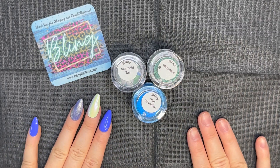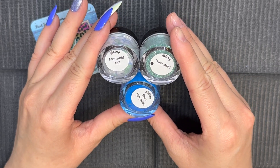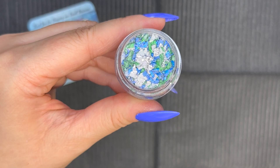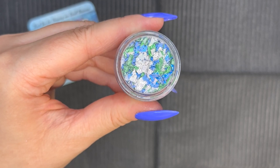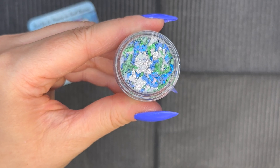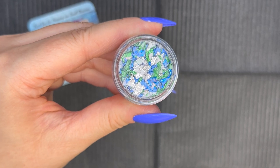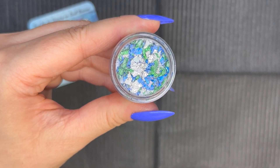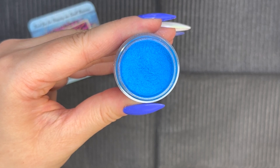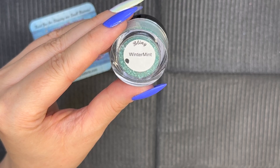Hi everyone, welcome back! For today's mani we're going to be using dip powders from Bling Galleria. We are going to be creating a mermaid mani and we're going to be using this beautiful foil called Mermaid Tail — it is crammed packed full of beautiful foils: blues, greens, silver, opalescent. Overall it's going to give us the perfect mermaid tail mani. And then Blue Hawaiian — it's a beautiful vibrant shimmery blue, perfect for this mani.